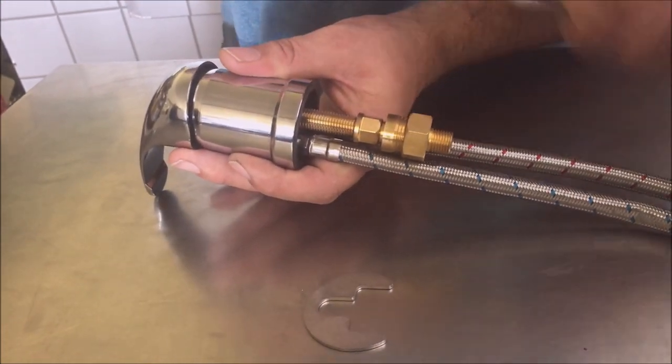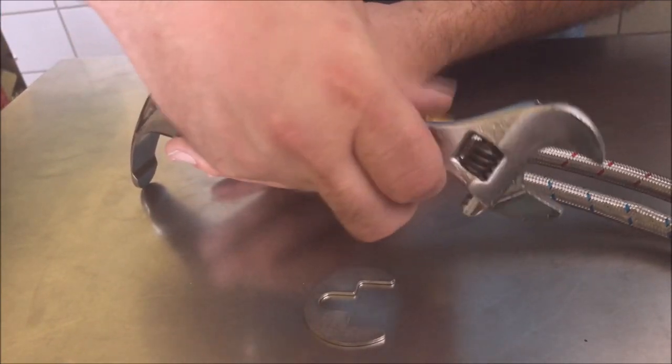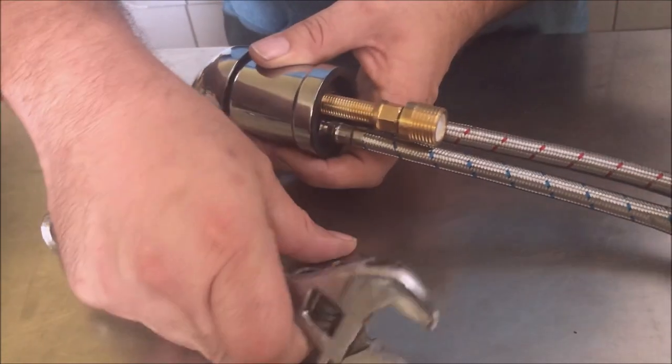Now to get it to fit in the Belvedere, first you will have to remove this adapter — to be replaced after we get it on the bowl. Just remove it. Now I am going to go over here to the bowl.